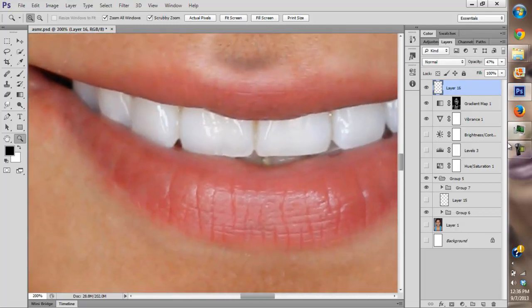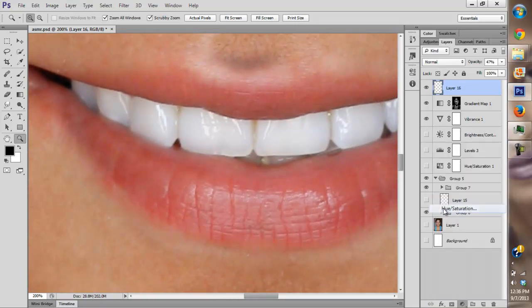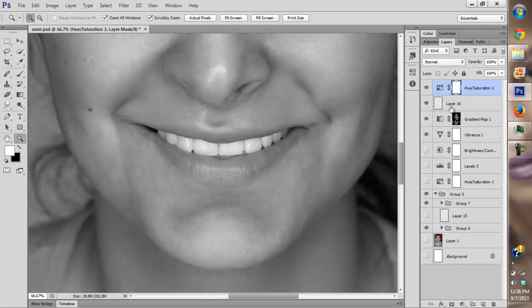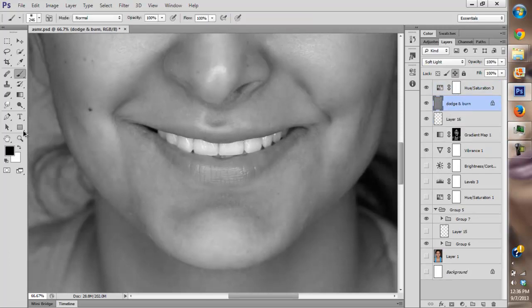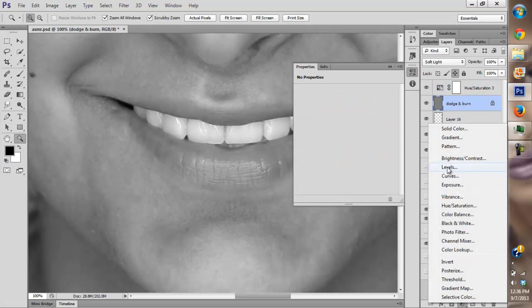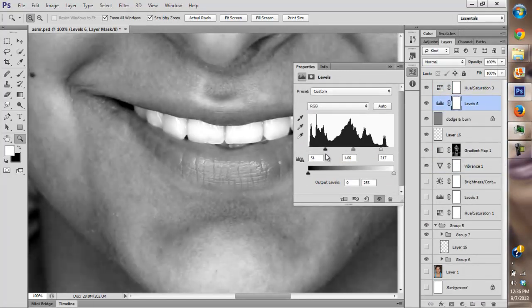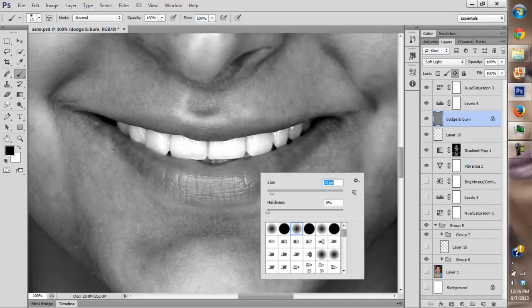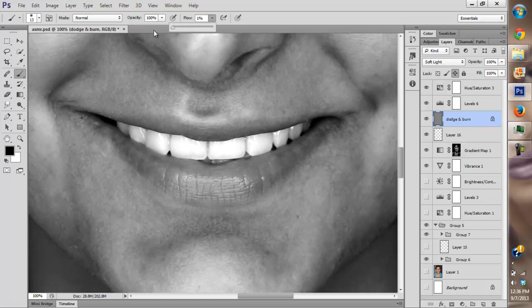I want her to have much nicer lips. I'm going to do some work on her lips. Her lips are a bit bloodshot, so I want to increase the contrast so you can see more detail. I'm going to create a lip line — I don't want the lips to blend in with no distinct lip edge. You must have a lip line.